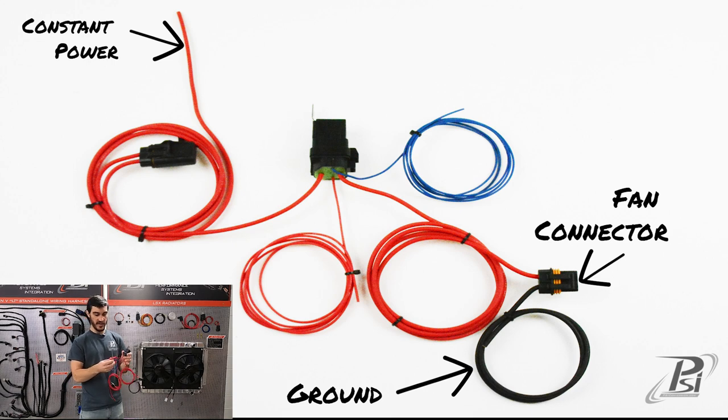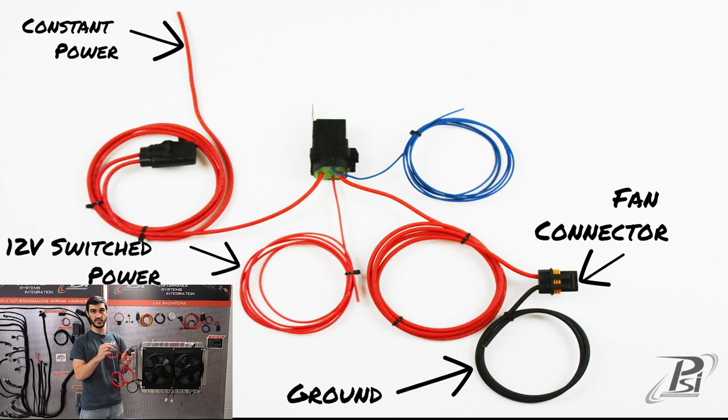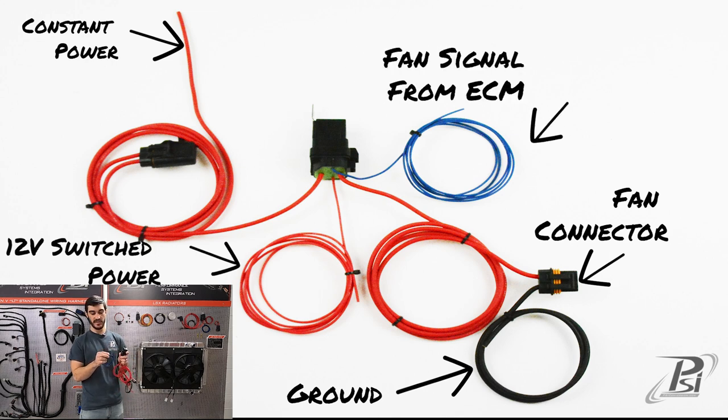The smaller wires: you have a red and a blue one. The red one is going to go on to a switched 12-volt source, and your blue wire is going to be the trigger wire for the relay that's going to complete the circuit and turn your fans on.